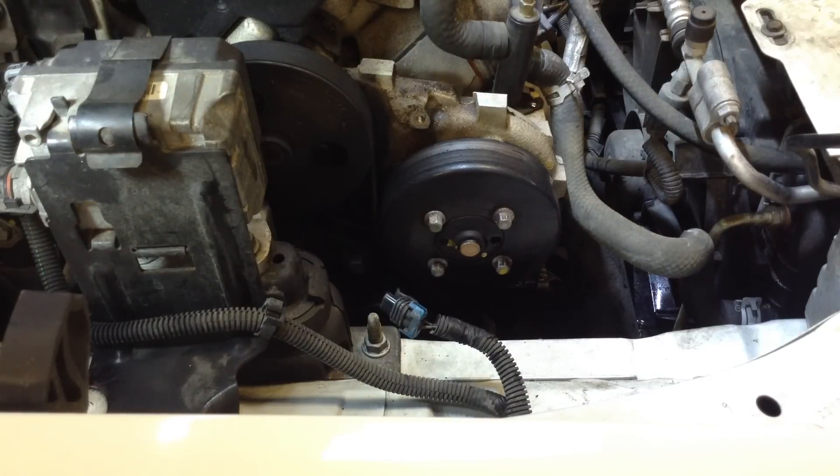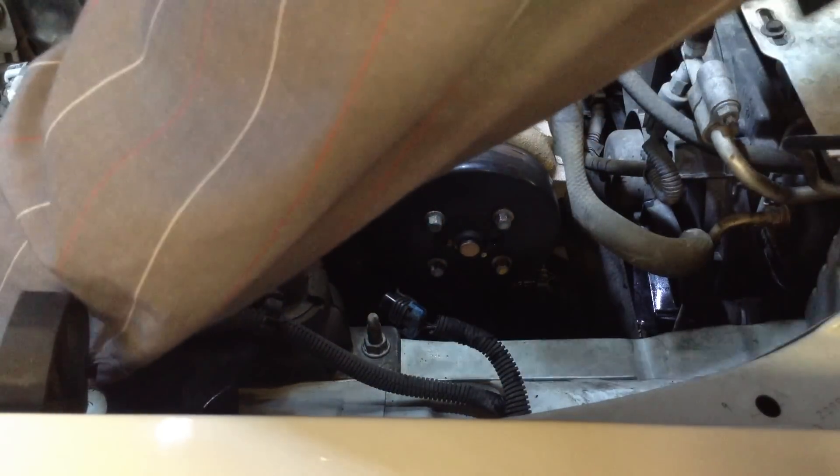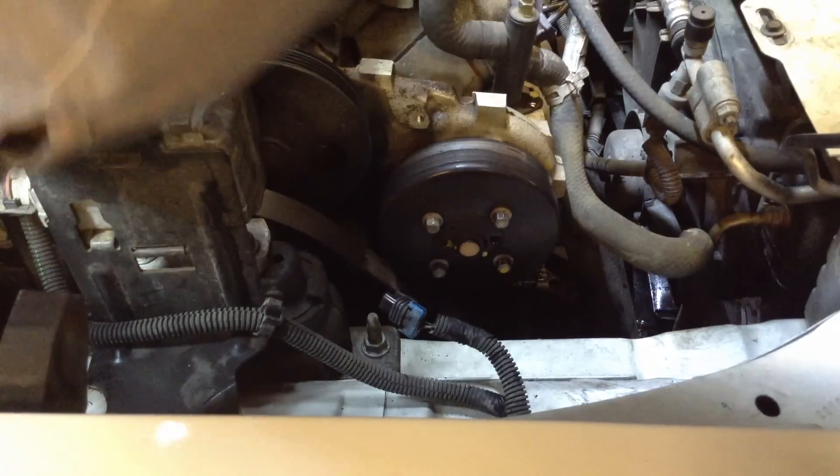Next, go ahead and take the serpentine belt off. You can use a serpentine belt tool, or if you have a long ratchet, it just uses a 3/8 square drive in the tensioner. Pull the belt off.